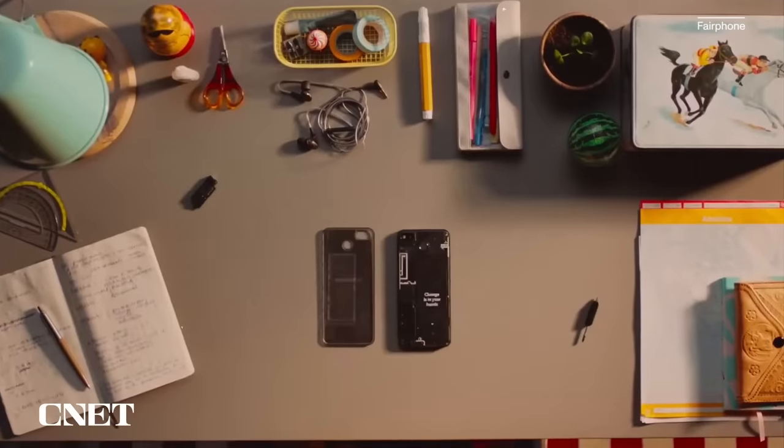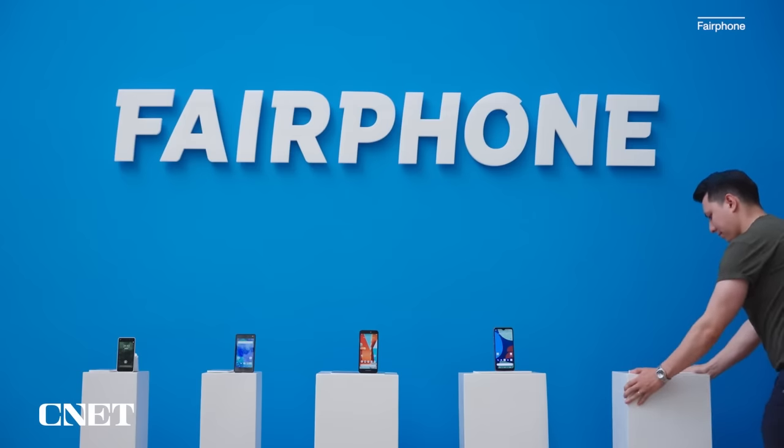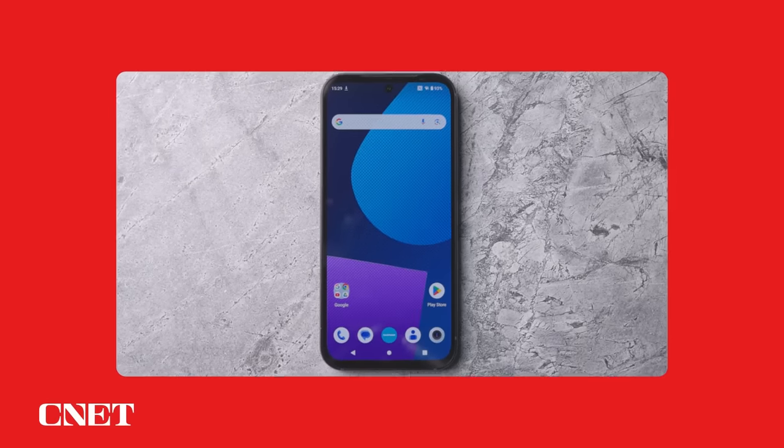Clearly, Fairphone is working hard to show that it is a technology company with a conscience, and that's great. But unfortunately the phone isn't great, with poor battery life and disappointing cameras being two of the bigger problems I've found in my time with it. So let's take a closer look at the Fairphone 5.